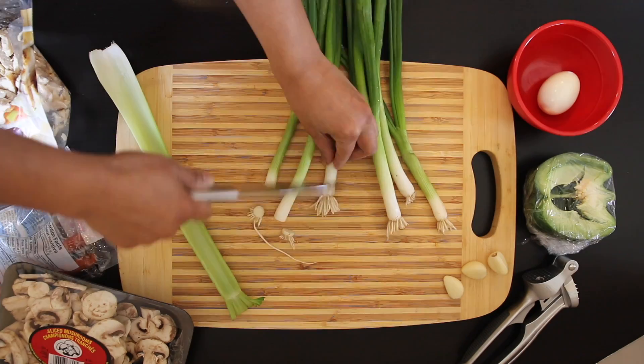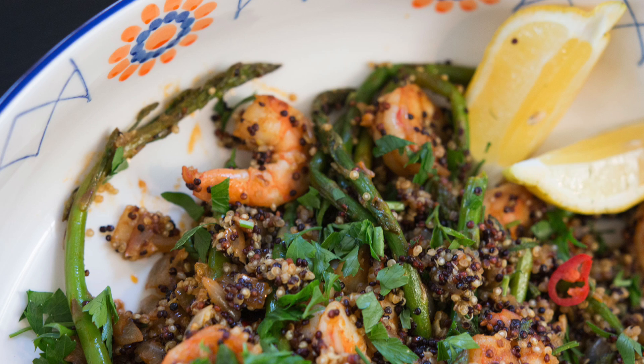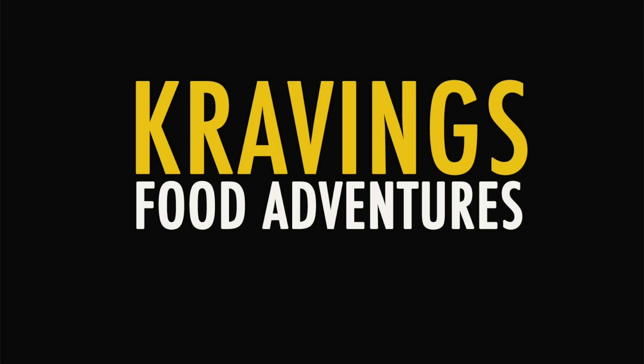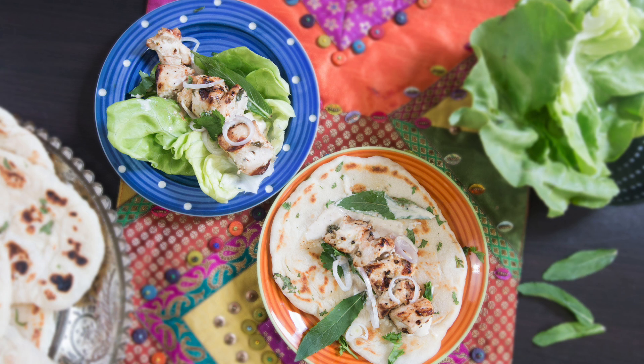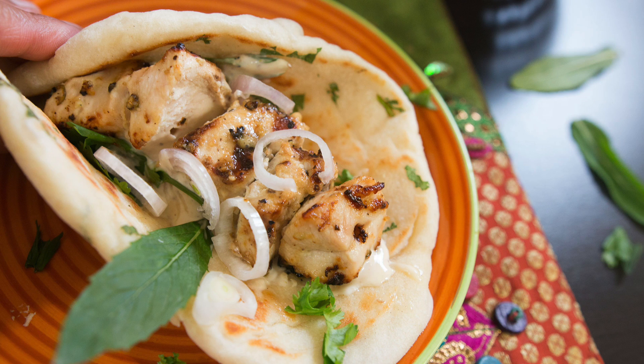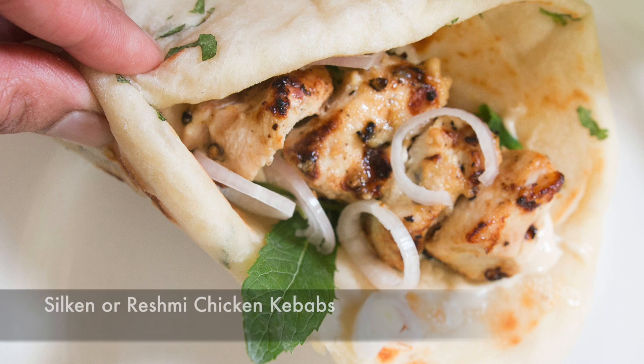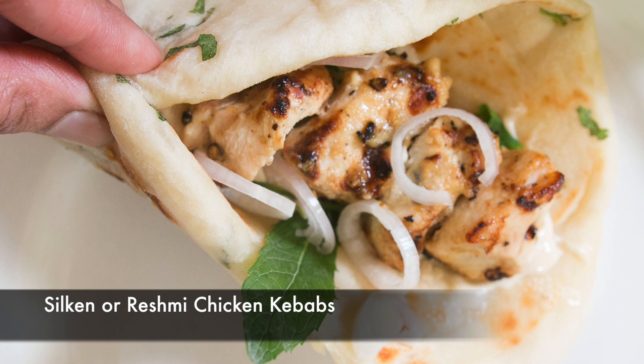This needs to be fast and fresh. Welcome to Cravings Food Adventures, easy weeknight meals. Silken or reshmi chicken kebabs are known for their delicious, creamy taste and very tender texture. These are smoked in a tandoor and are typically served with a lovely naan, or as a gluten-free option, you can also serve it with some lettuce.